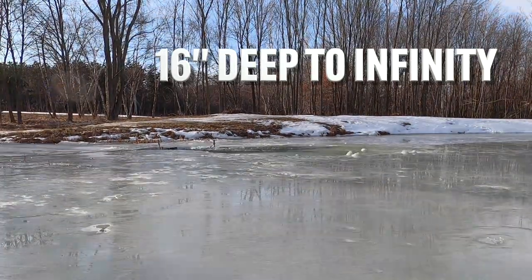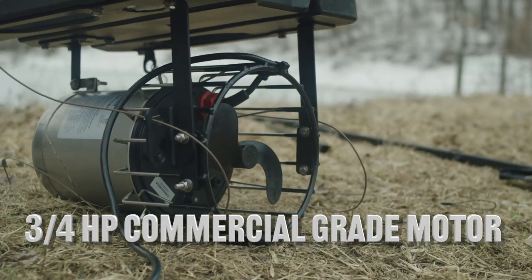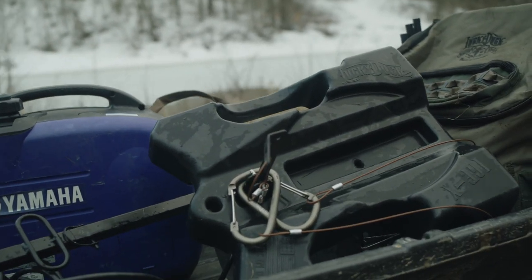the Ice-X can operate from 16 inches deep of water to the Mariana Trench. This floating 3.25-horsepower motor also rises and falls with changing water levels — a game-changer for river and backwater hunters.